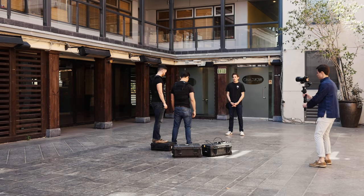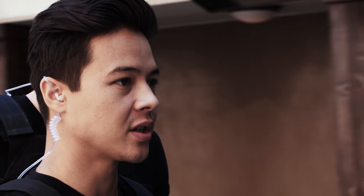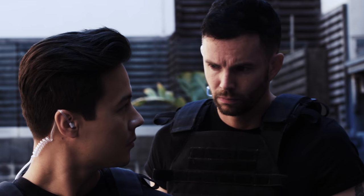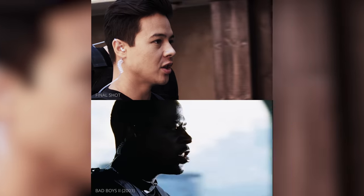And now, here is the final shot. And now, here it is compared to the original shot from Bad Boys.